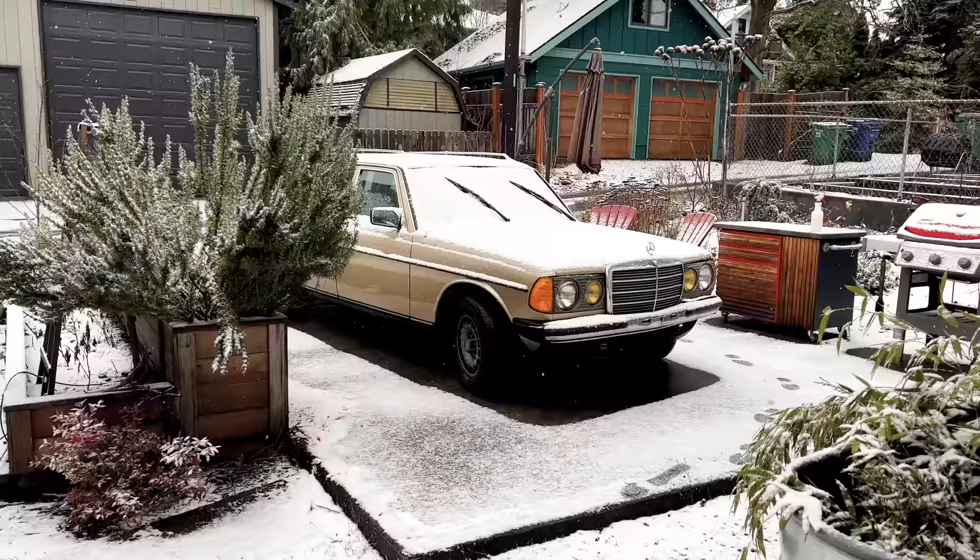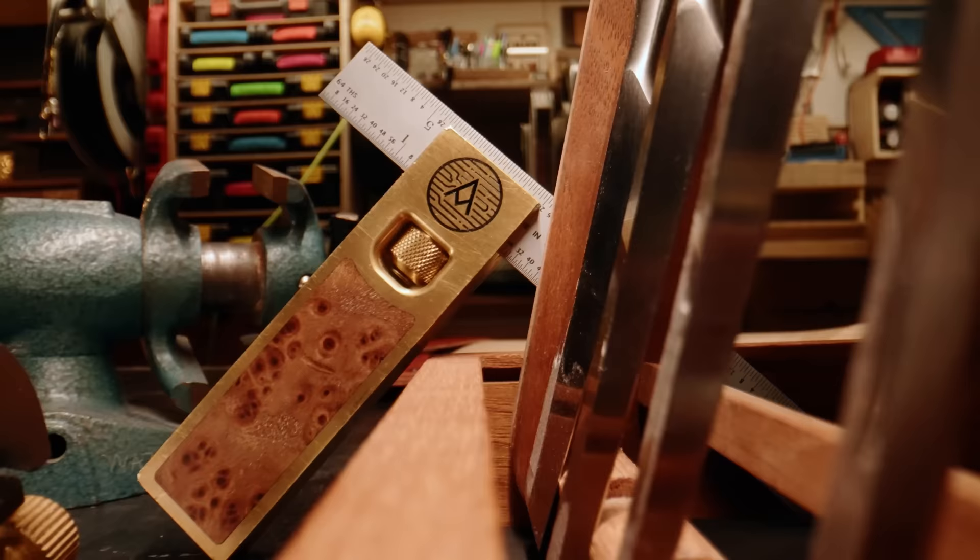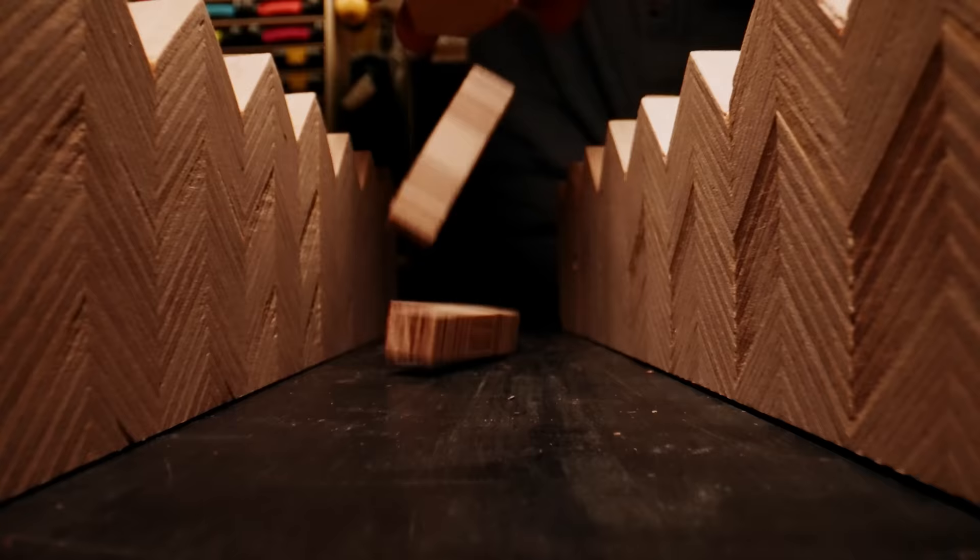I figured now is the best time to build an awning because it's December in Seattle, it's still really rainy, it's still really snowy, and this allows me to stay inside while I work on the majority of the project. So let's get started.